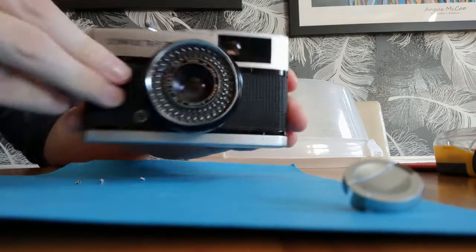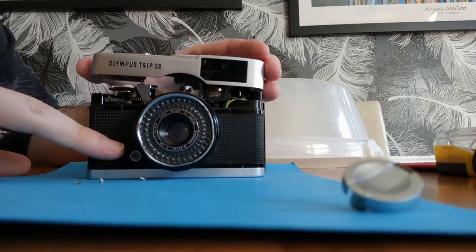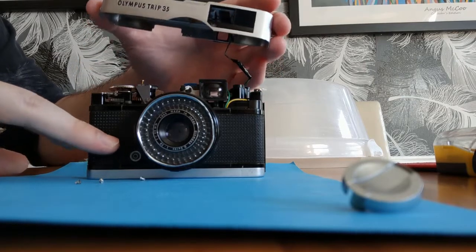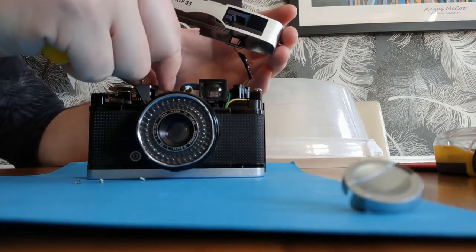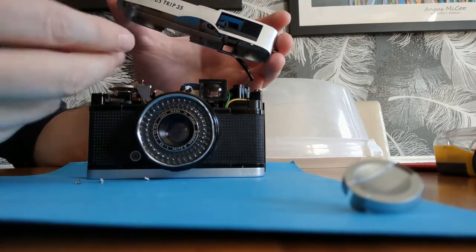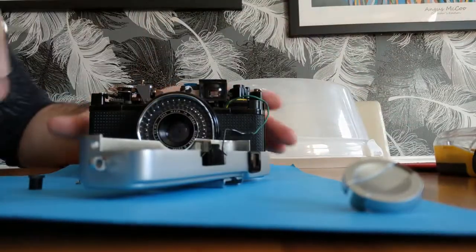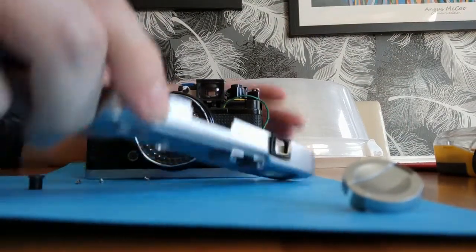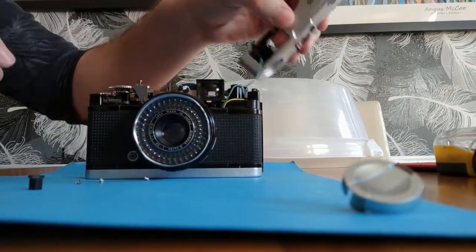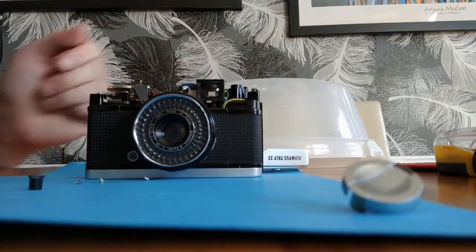When you take this off you need to be really careful because you're going to get a couple of wires attached, and you've also got a little switch button that comes off — you just take it off like that. Then you've opened up the top. Just be careful because you've got a green cable there, and then that's it taken off.